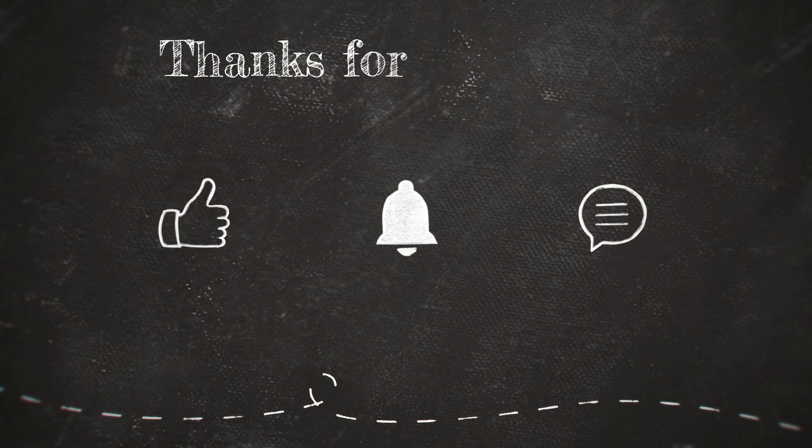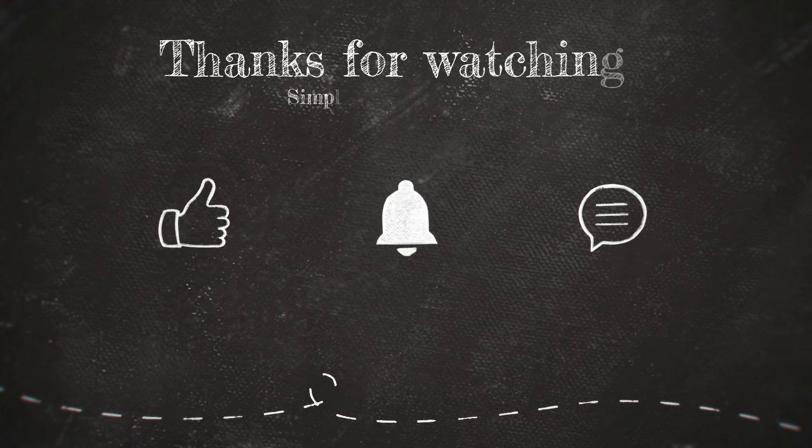Now I will show you about the time. If you like this simple vlog, subscribe, like and share. Bye-bye.